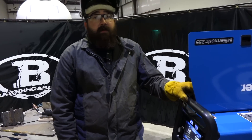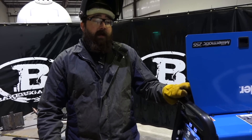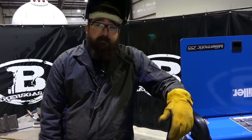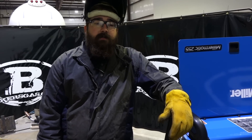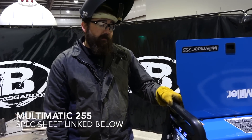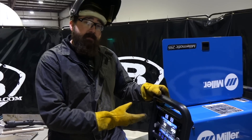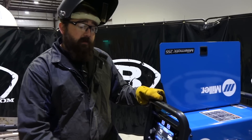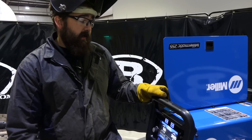Thanks for watching this video on the Miller Matic 255 aluminum edition with all the aluminum add-on options. Some exciting news — Miller just came out with the Multi Matic 255, a multi-process 255 that does MIG, TIG, and Stick. Stay tuned for that video. Leave comments if you have any questions about this machine, subscribe to our channel at Baker's Gas, and thanks for watching.